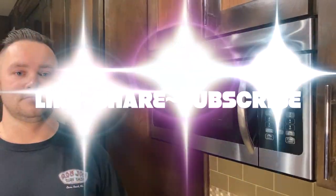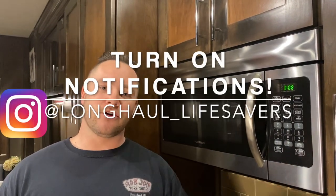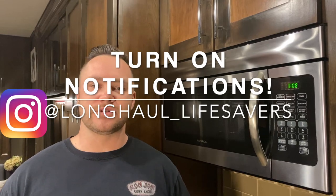Alright guys, if you have any questions make sure and drop them in the comments. Don't forget to like, share, and subscribe, and also turn on the notification bell for any future content. Then head on over to Instagram and follow us at Long Haul Lifesavers.